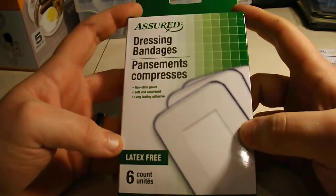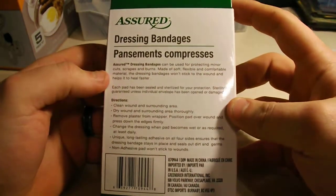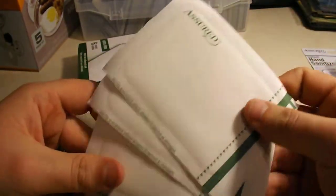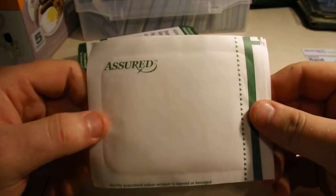Dressing bandages — these are non-stick, for bigger wounds. What's great about these is I'll be able to take them out and toss them in the sealed plastic container that you saw me buy. That way they don't get wet and it'll be a lot more compact.